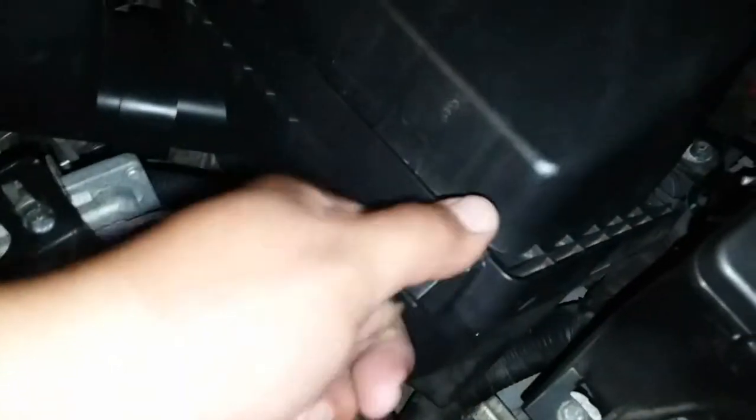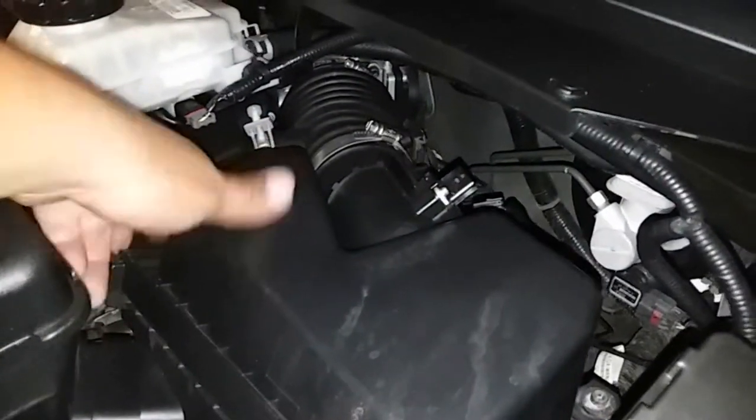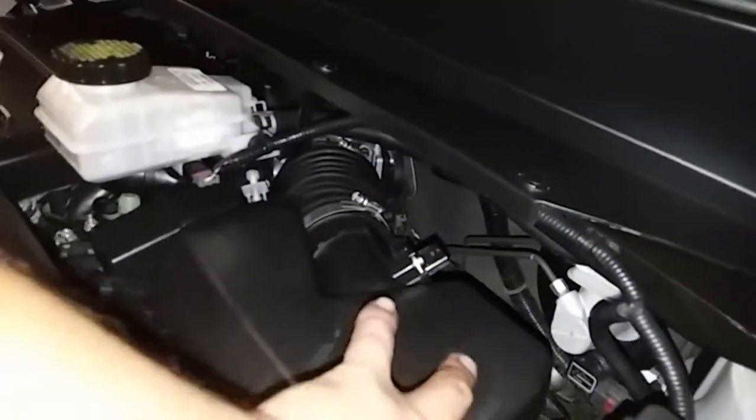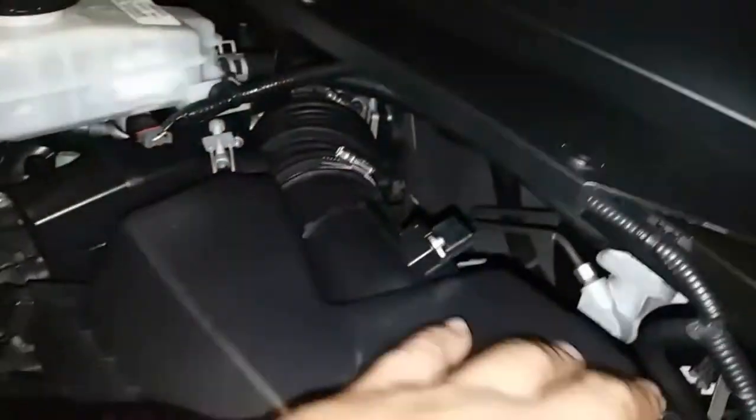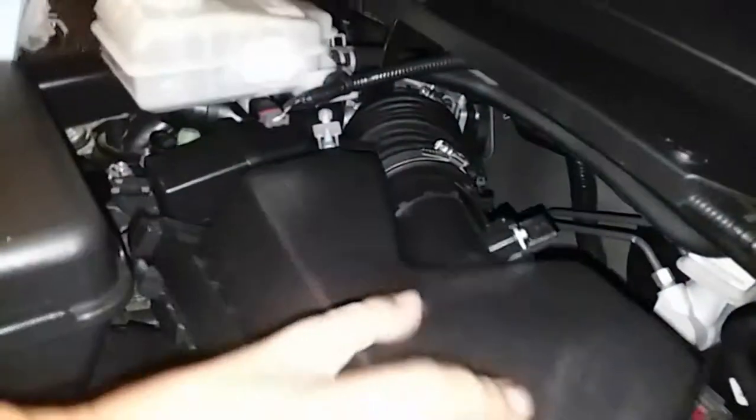Then we're going to remove the latches that secure the air box. We're going to lift up — now it should come loose. Just break it loose from here. The rubber sometimes gets stuck because of the heat. Just push it out. There it is.